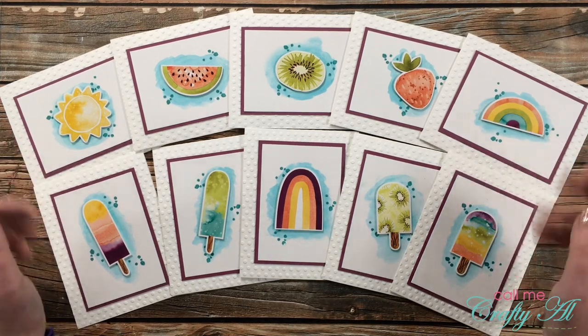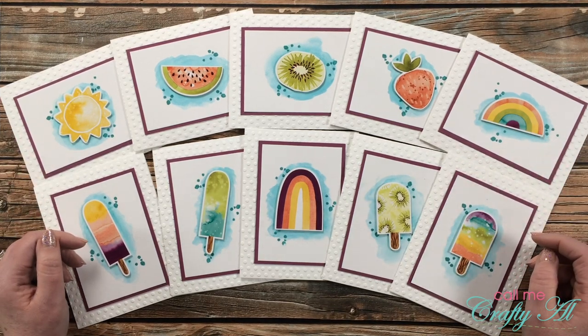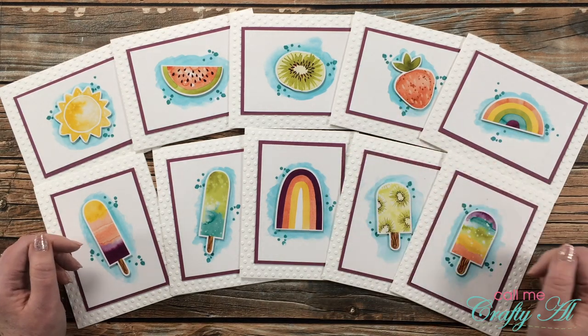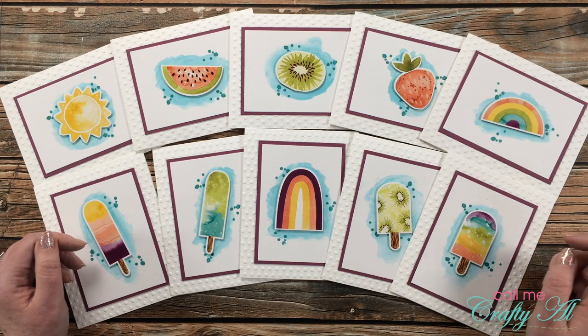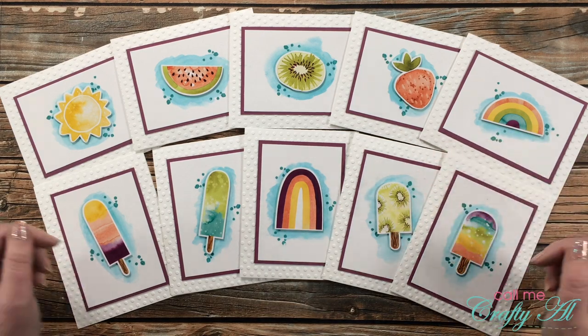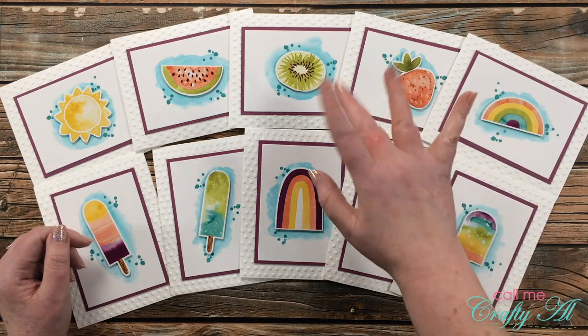I hope you enjoyed seeing how I put together today's cards. If you did, as always I appreciate a thumbs up. If you want to see more videos like this, make sure you click on that subscribe button below. Until my next video, I hope you're having a crafty day — bye bye!